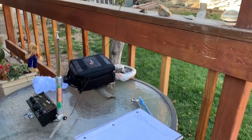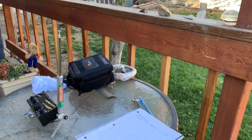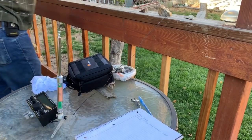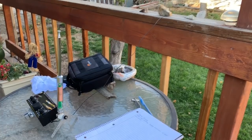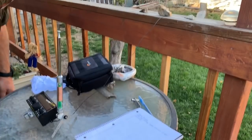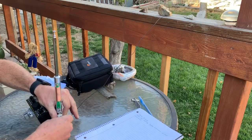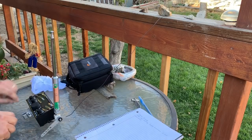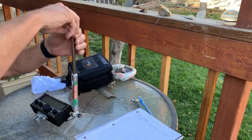Now elevate this counterpoise. Let's do it just like this — once you hold it.